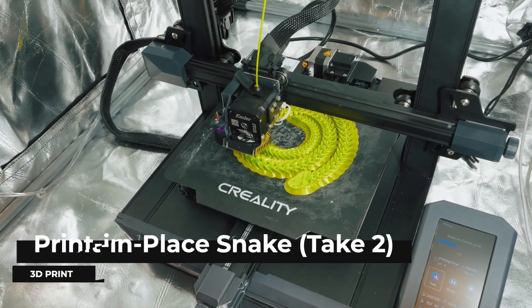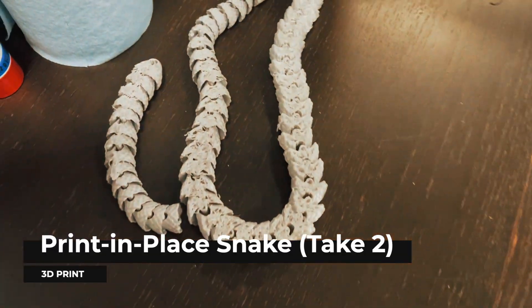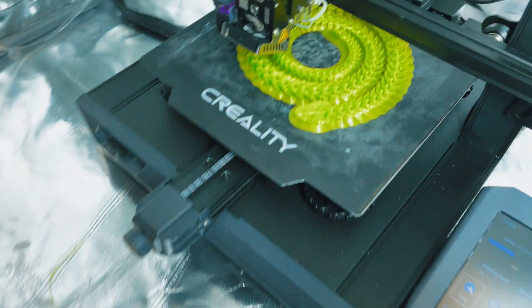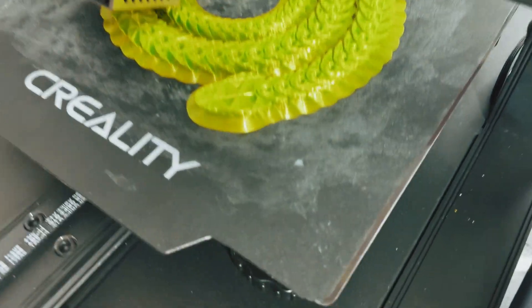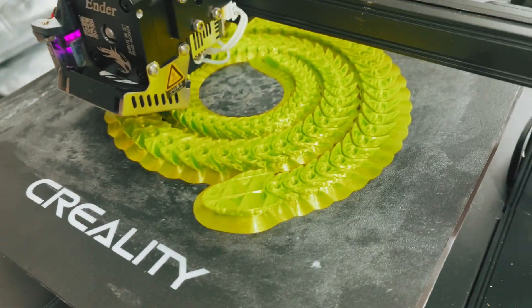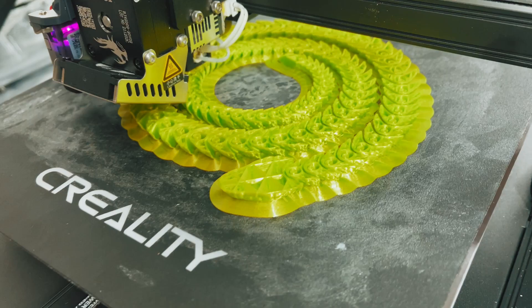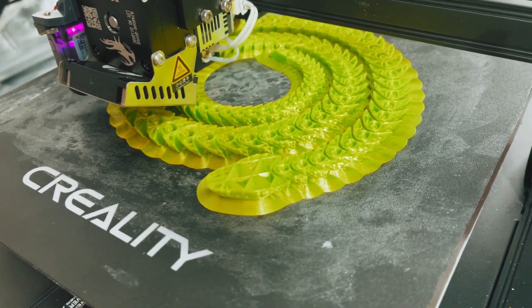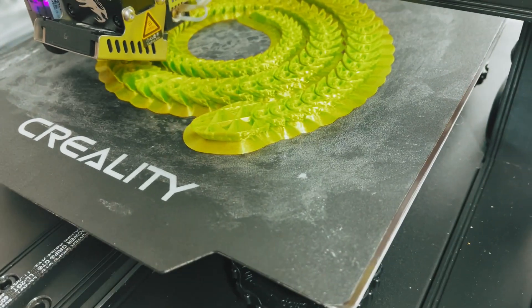This is snake attempt number two, after the last one had some problems and came off the thing and was a big mess. So this one did a brim around the whole edge, which hopefully if it gets bumped, it doesn't knock the whole thing off and ruin the print. It'll keep adhered to the bed better.